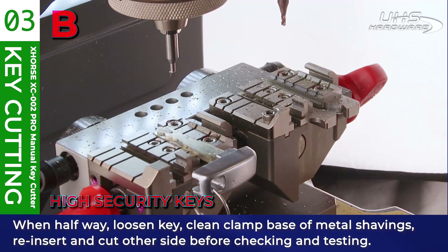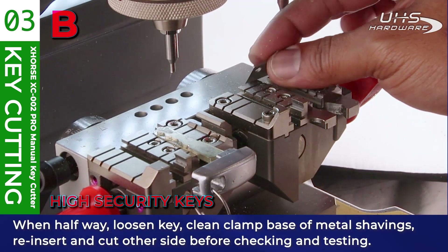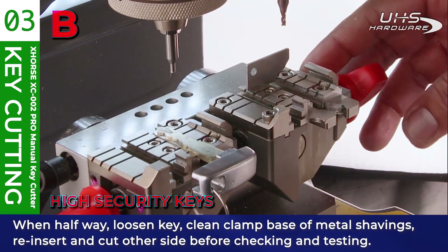When halfway through, loosen the key blank, clean the clamp base of metal shavings, then re-insert and cut the other side of the key before checking and testing.